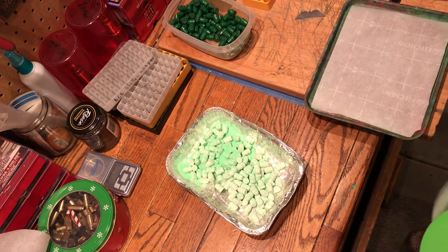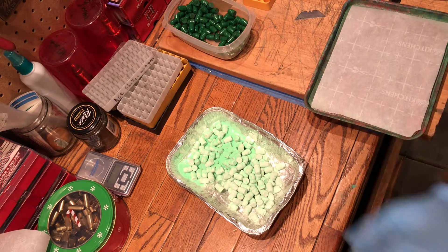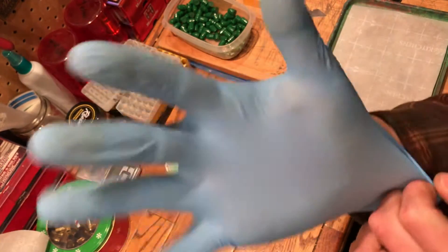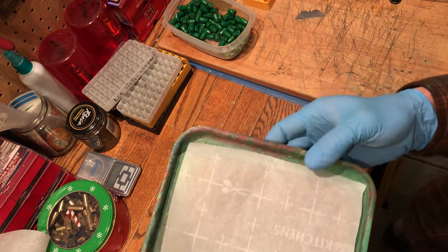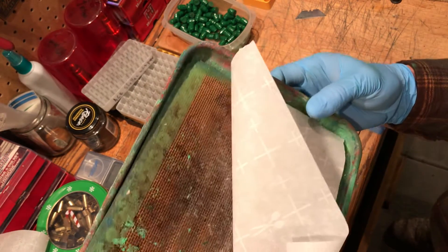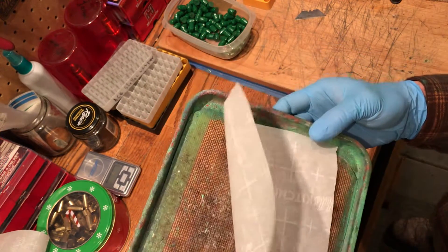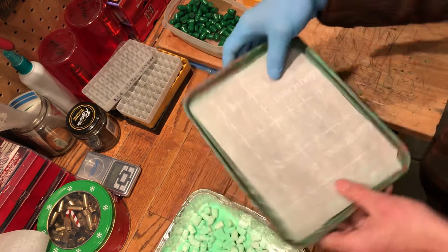Dump them out. Oh, those are going to look cool — like candy. I use a nitrile glove, make sure it fits tight. On the baking tray, since mine has ribs, I lay a silicone mat down to make it flat so they don't sit crooked. And then line it with parchment paper.